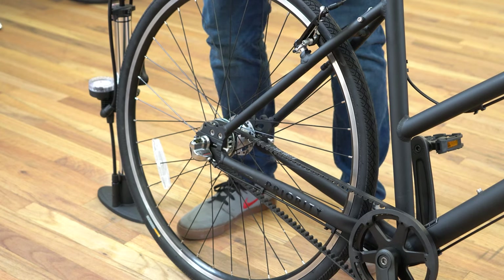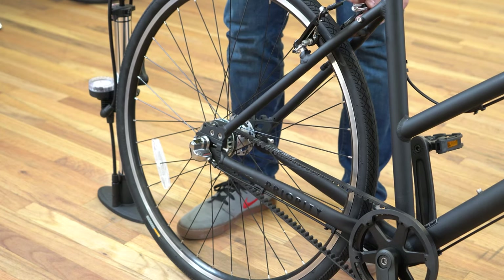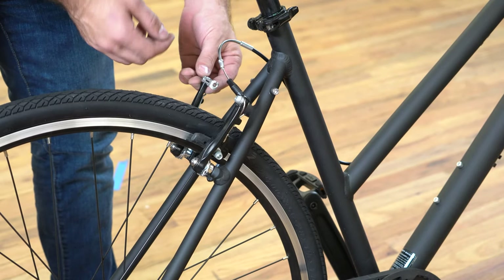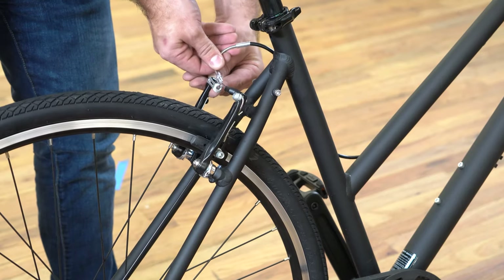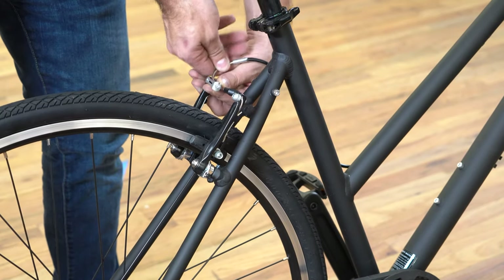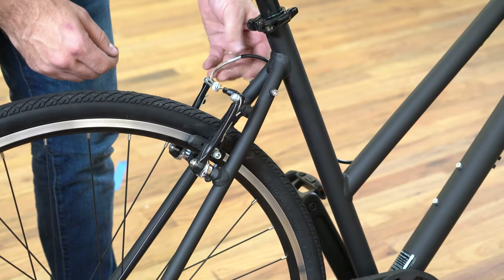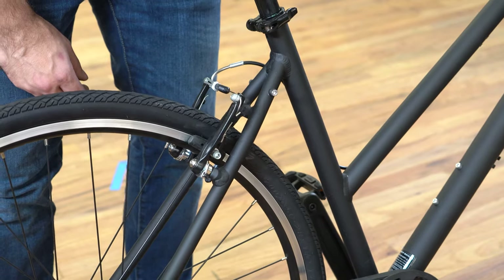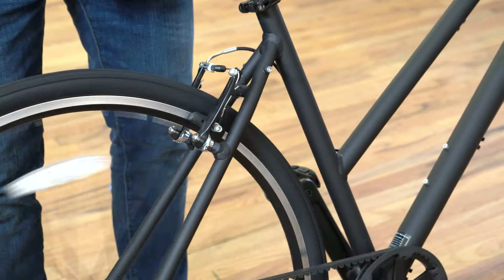The last step is to tighten your brakes. Reattach your rear brake caliper — push one side in, grab your noodle, and feed the noodle into place in the caliper. Make sure it's fully seated, slide your dust cover back in place, and give the brake lever a squeeze to make sure both pads are coming off the wheel. And you're good to go.